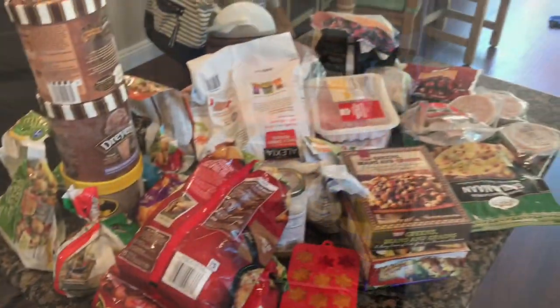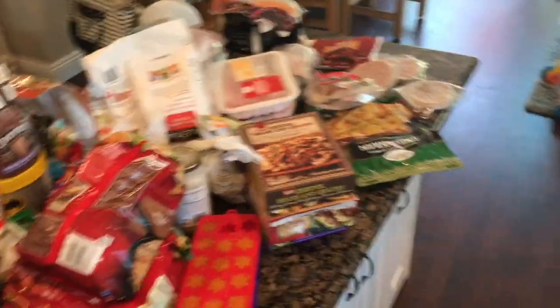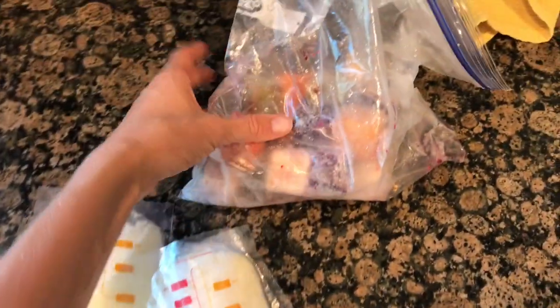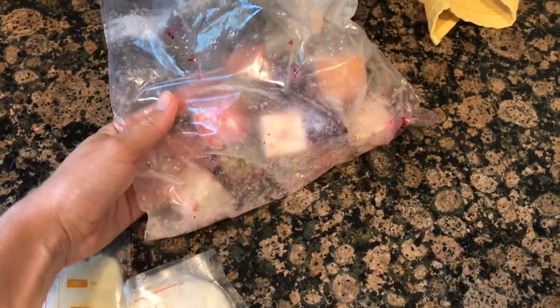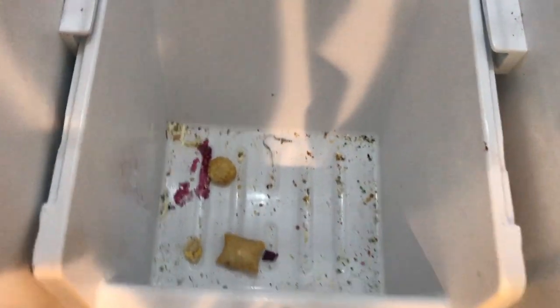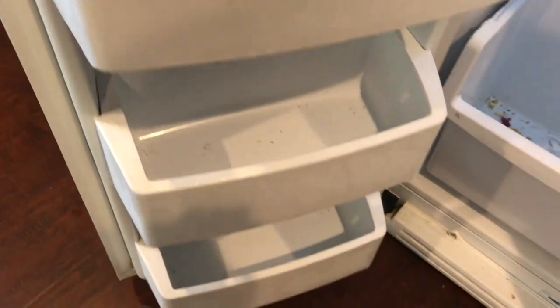Here is everything out of the freezer. I checked expiration dates and threw things out, and I have some extra milk and baby pureed food that I made. The milk is expired, so I can't donate it, but leave me a comment below if you have any ideas. I am pretty surprised with how dirty the freezer is as well, considering it's just frozen food that goes in here.